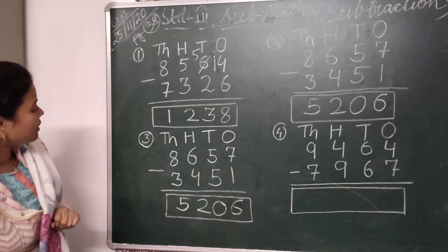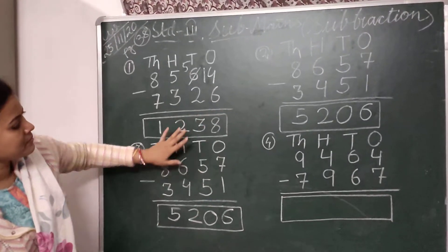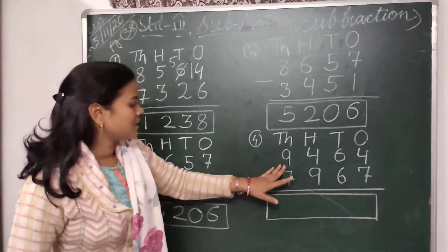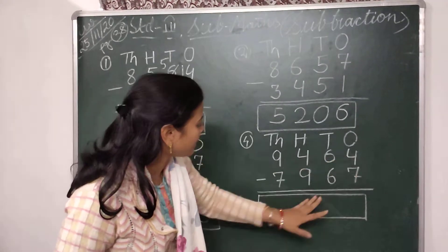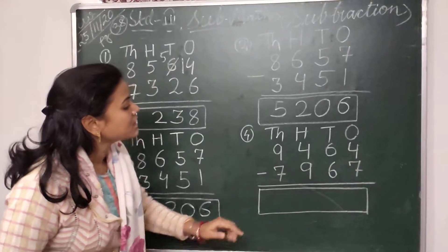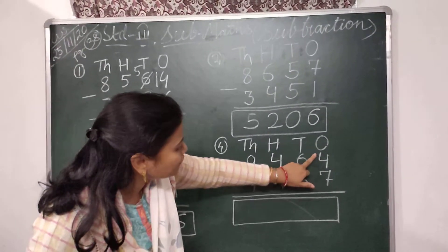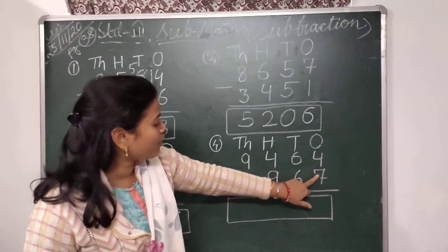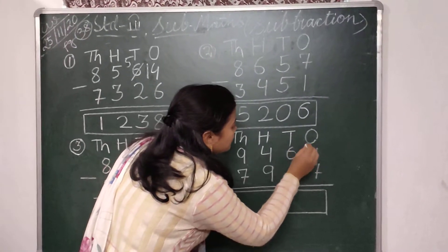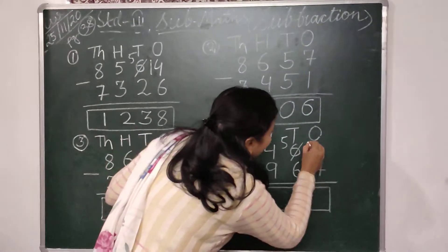Children, I think question 2 and question 3 are equal — no problem. So next we come to the next question. Here the question is 9464 minus 7967. In the ones place I have to subtract 7 from 4, but that is not possible because 4 is smaller than 7. So I have to borrow 1 from the tens place. So the number left in the tens place is 5 and the number 4 becomes 14.